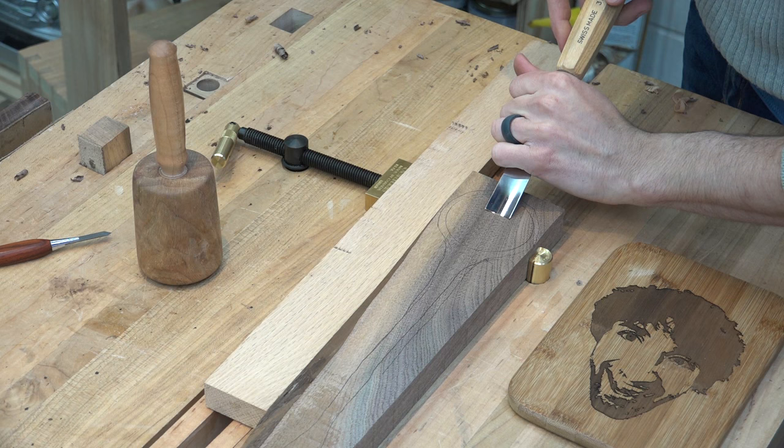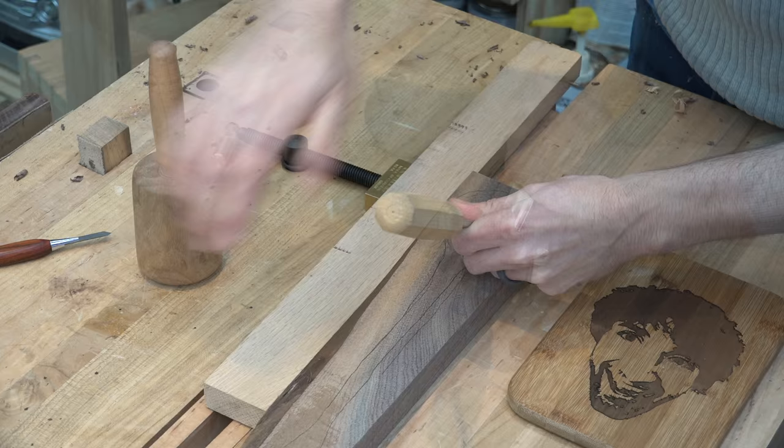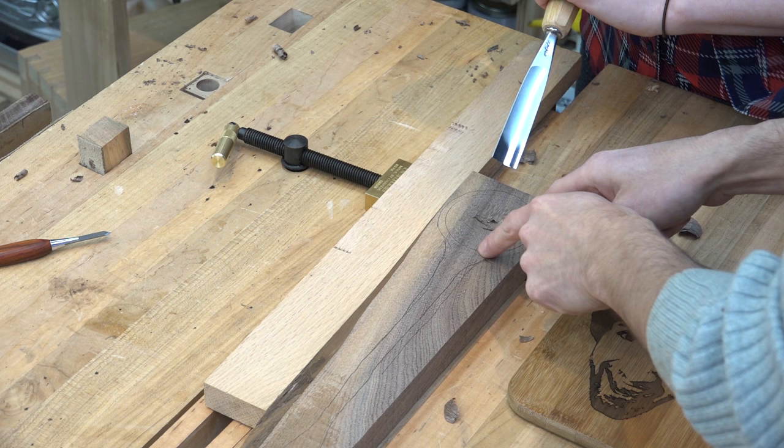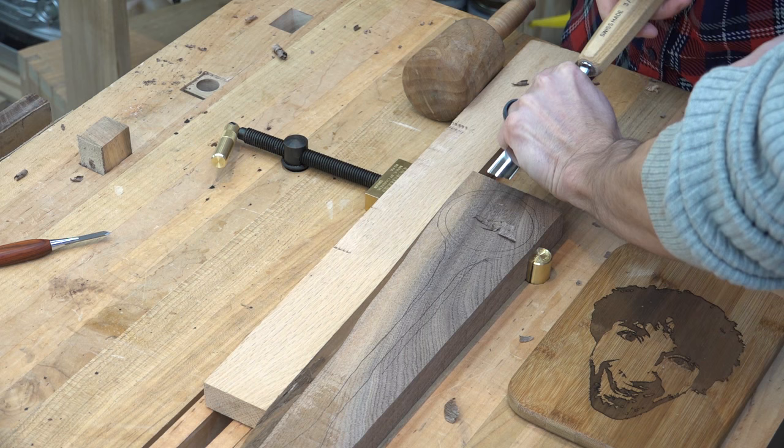I'm going to come in both directions because you can start working down into the grain direction here. So you have to come from this side and you have to come from this side. You can see as you come down, you're going to start going against the grain, and you're always trying to make it nice and even all the way up to your first line there. More pressure. You can come down like this, or like that.